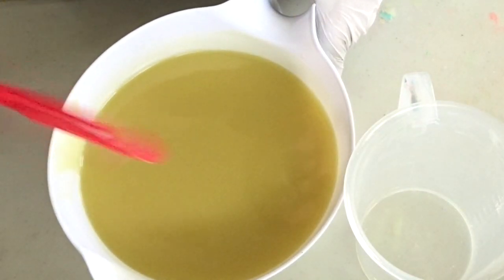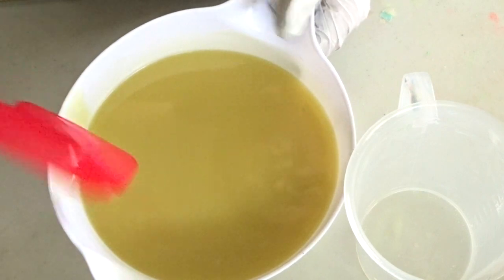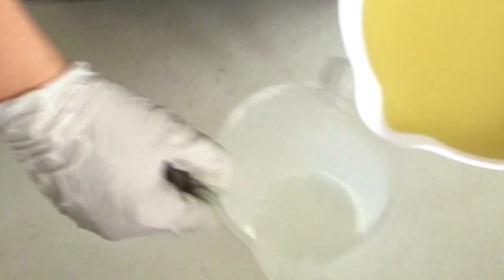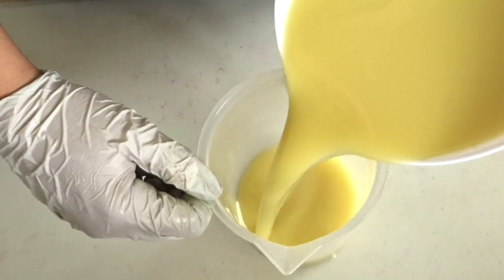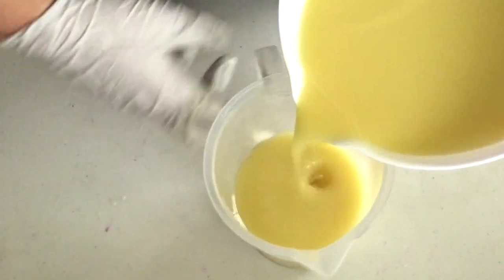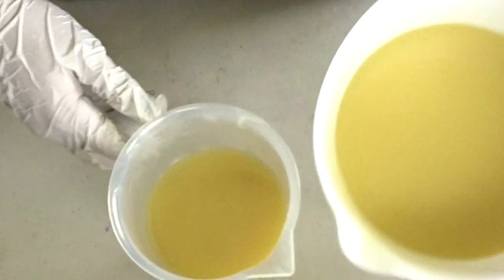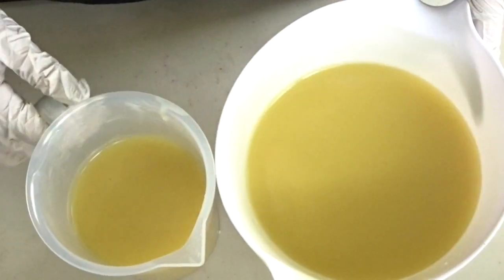Everything is mixed up and emulsified. So I'm going to go ahead and separate just a little bit off. I'm just going to be doing two colors today. It's going to be mint chocolate chip soap, so we're going to do a little brown layer and then the rest is going to be green.